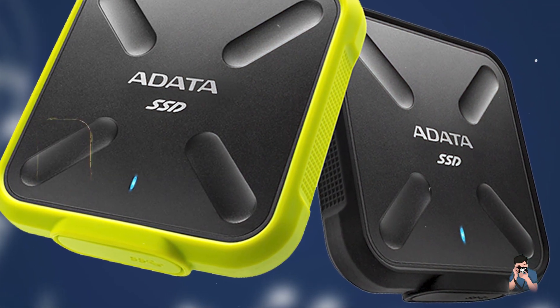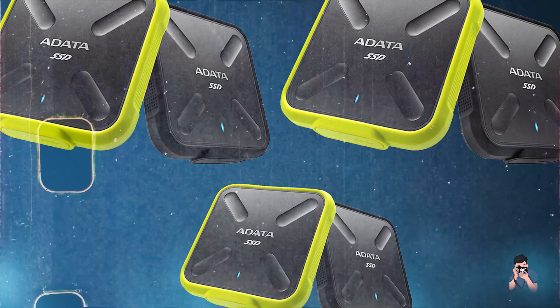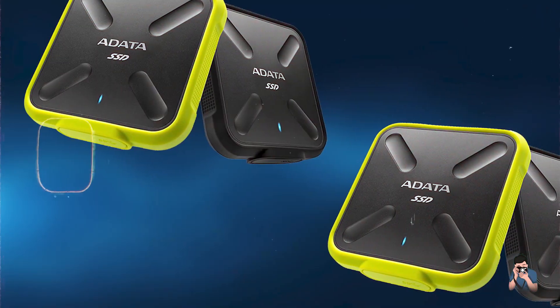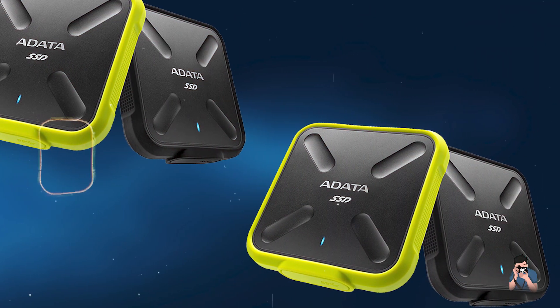Usability: With its plug-and-play functionality, the SD-700 is compatible with Mac systems right out of the box, requiring no additional software installation. It's designed for seamless integration with macOS, offering reliability and convenience for photographers on the go.